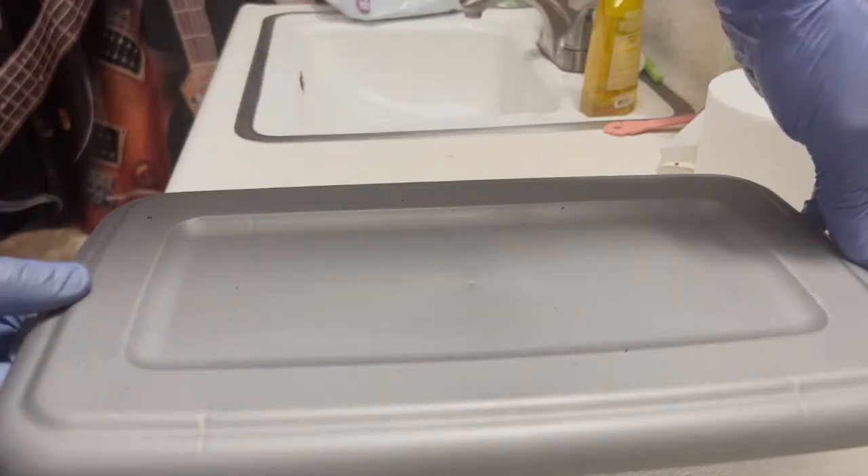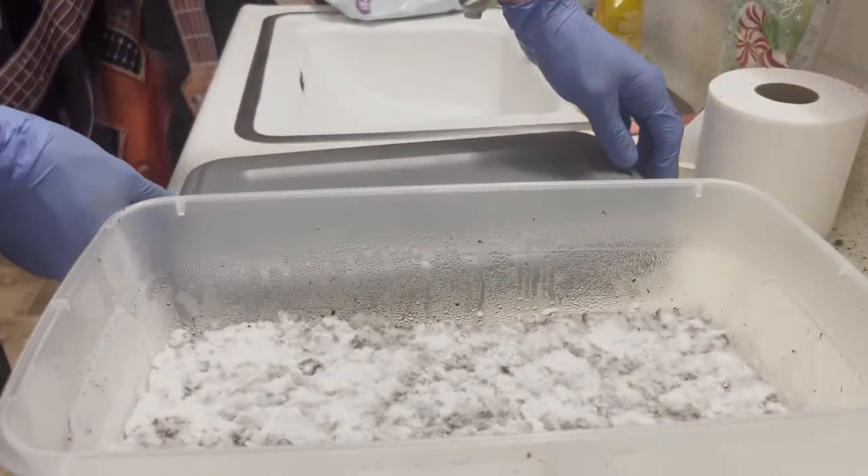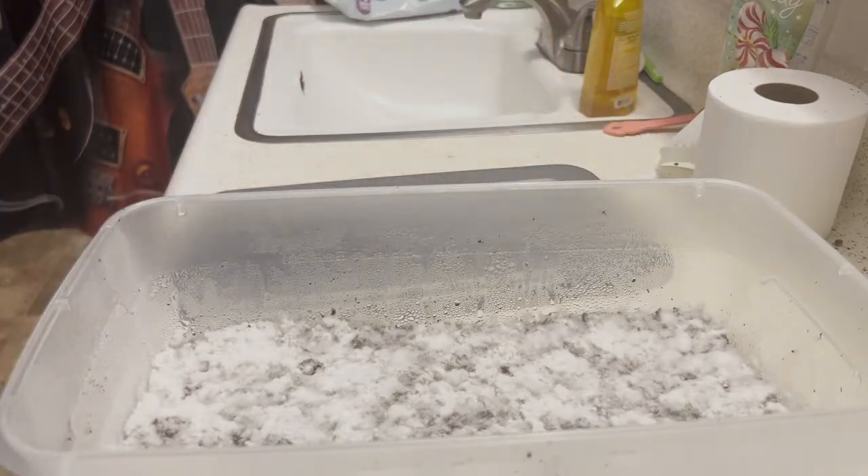Alright, go ahead and carefully open this tub. There it is — look at all that rhizomorphic growth. That is beautiful.